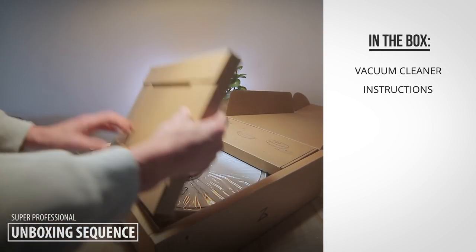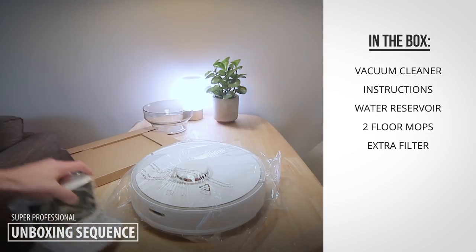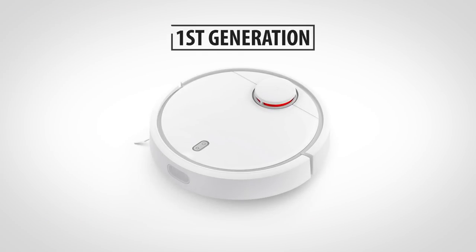In the box you'll find the vacuum cleaner, some instructions, a water reservoir, two mops, extra filters, the docking station, and the power adapter.